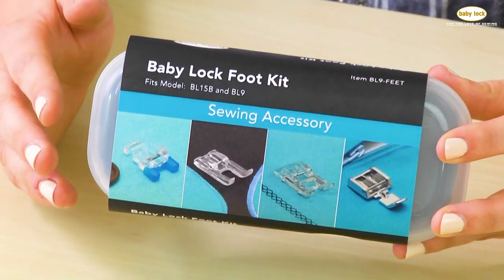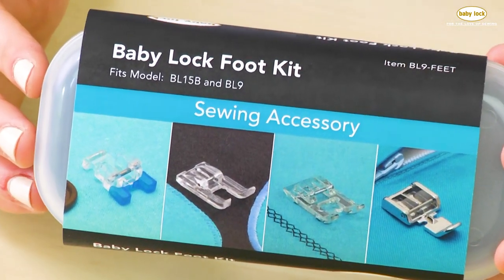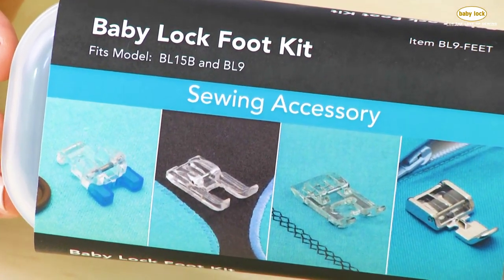Included inside this box are four feet: the button sewing foot, open toe foot, satin stitch foot, and the zipper foot.